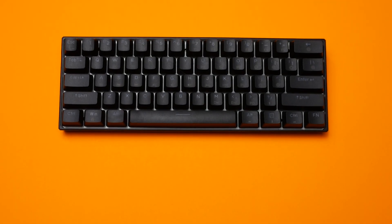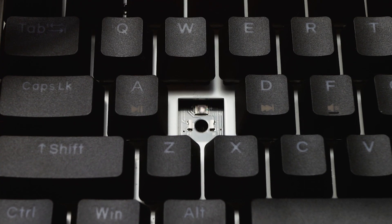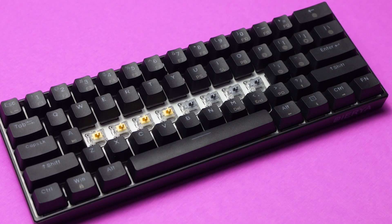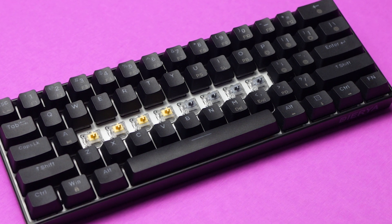I just recently did a video reviewing the DK61 from Dierya XKMove. It's a hot swappable keyboard compatible with Gateron Optical Switches. In that video I mentioned I'd be doing a comparison between the stock Gateron Optical Yellows on this board with the Gateron Optical Silvers.